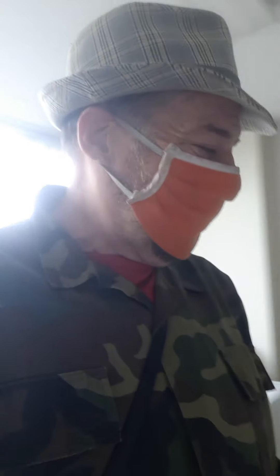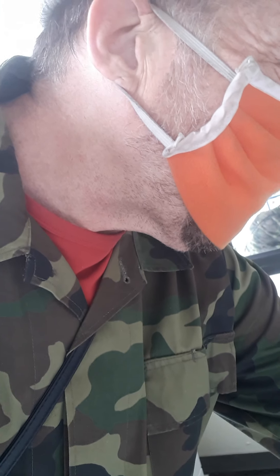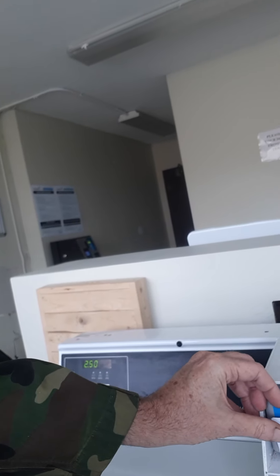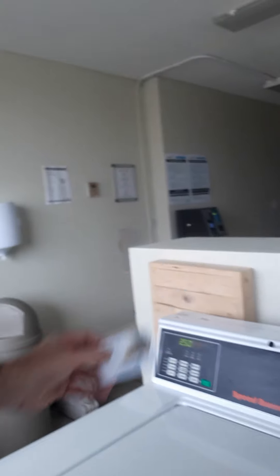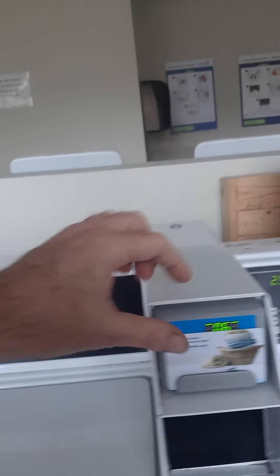So I haven't actually used these machines yet, so I'm very, very excited. I'm going to put that lid down and put that on light, delicate, cold. You put that there and press start and take that away.